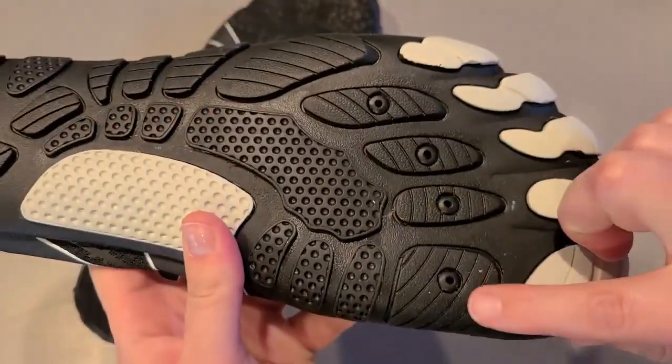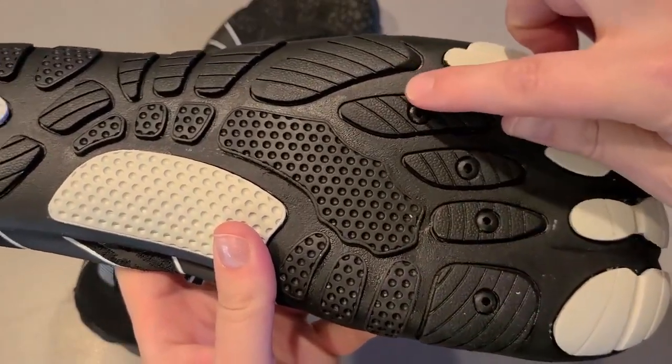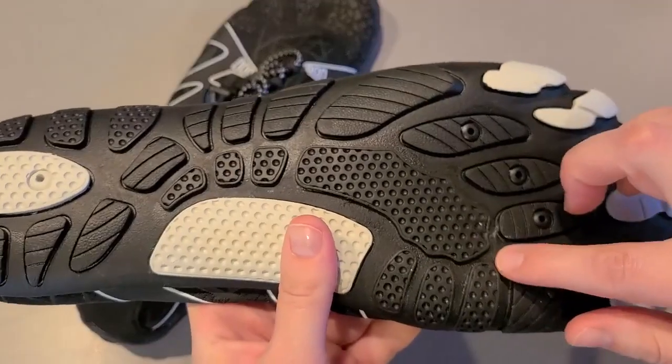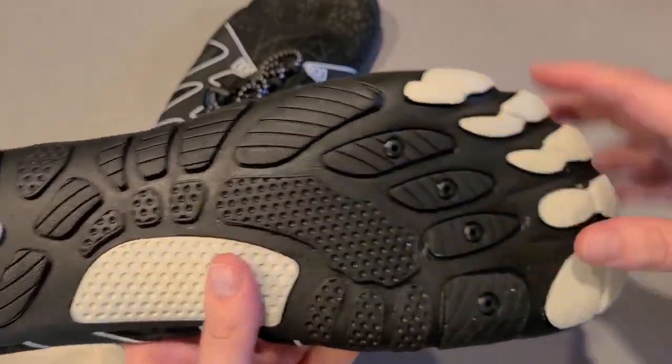You can see here it has these different holes where the water that gets inside the shoe just comes out through there, so you're not picking up your foot heavy with water.